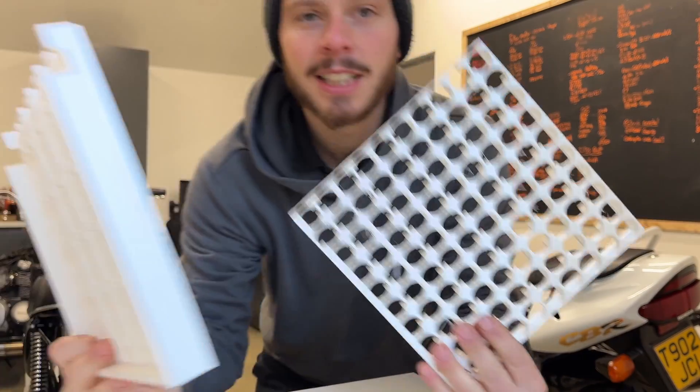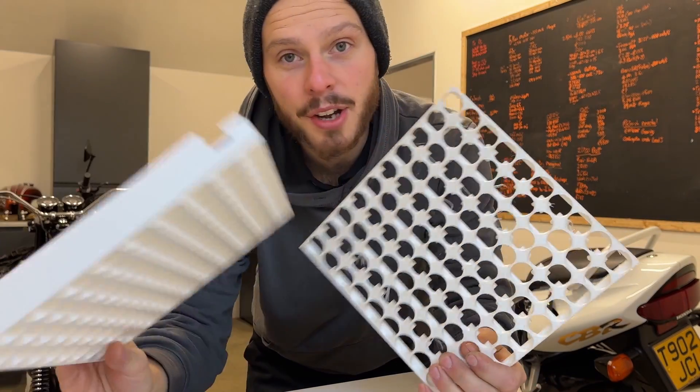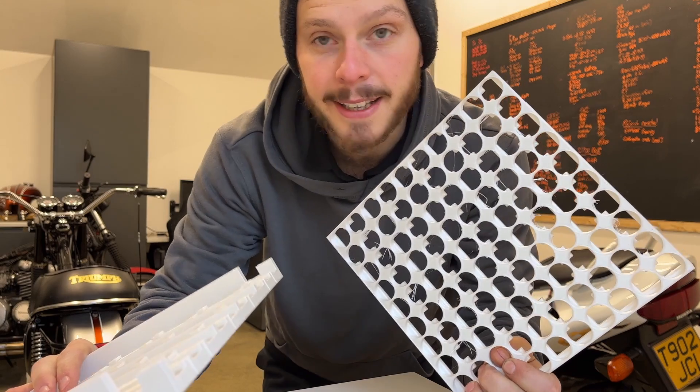Last week I said I was going to start making an electric motorcycle. Well, I've started and I've made some good progress. These are some spacers that I've designed and made, but we'll get to these a little bit later.